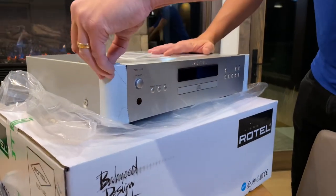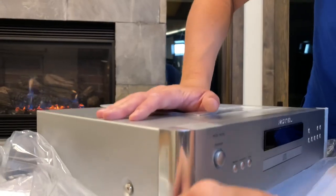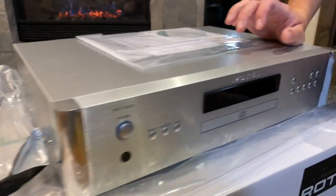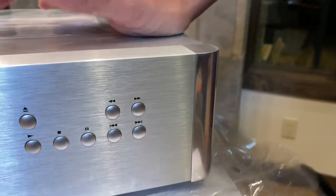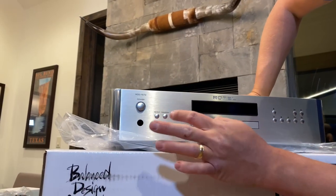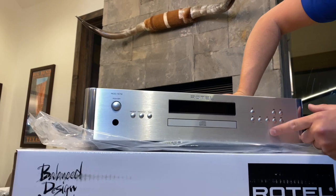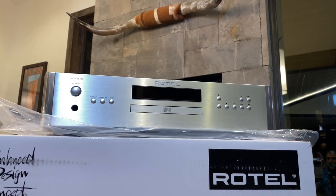I'm gonna go ahead and take these little protective things off so you can see that beautiful finish. Look at that. You got your power button, repeat, random, time. This is where you actually put the disc in. Eject, play, stop, pause, fast forward, skip, rewind, skip. Pretty straightforward.